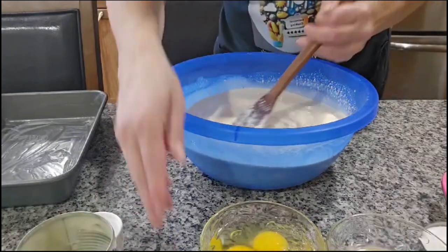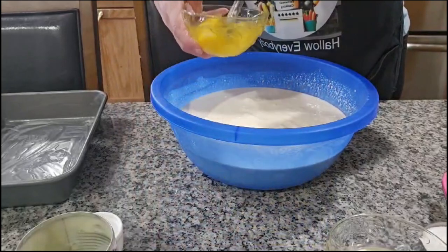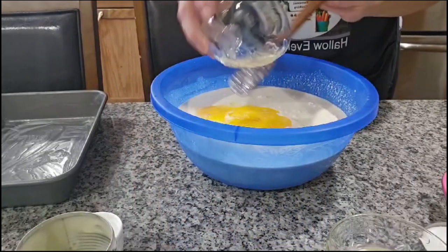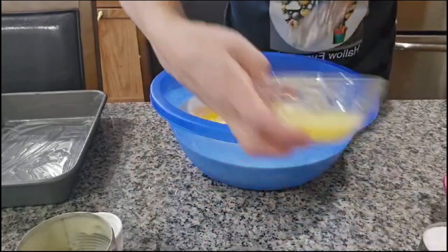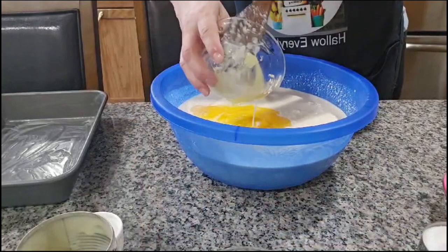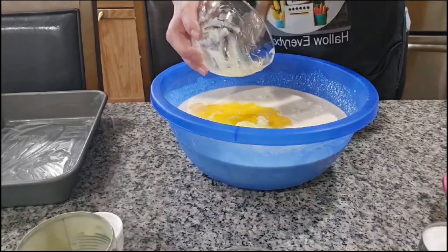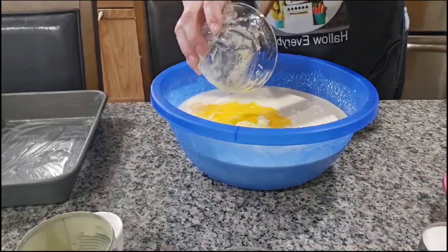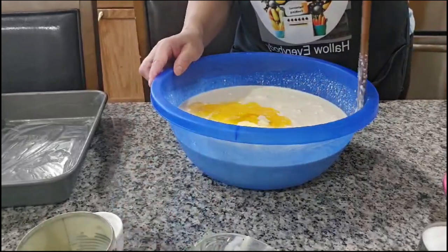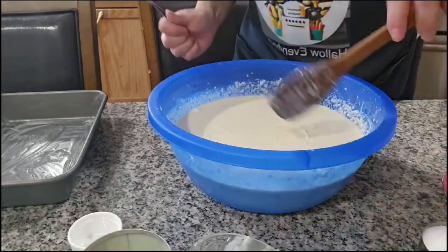The three eggs — los tres huevitos. And the four tablespoons of butter — las cuatro cucharadas de mantequilla. And we're going to start mixing with the mixer. Okay, I mixed it with the mixer.